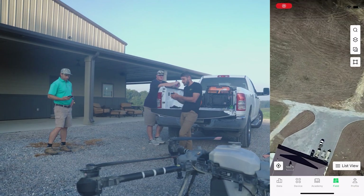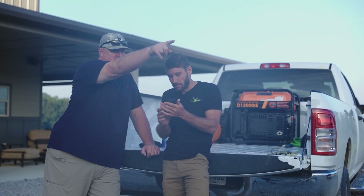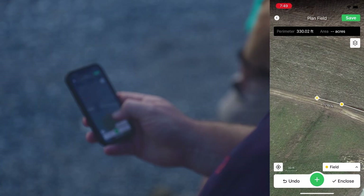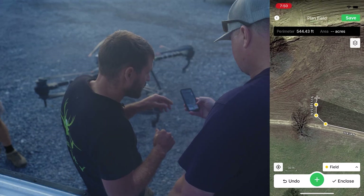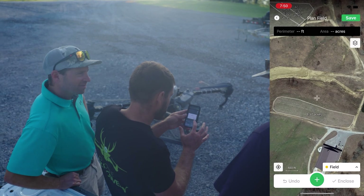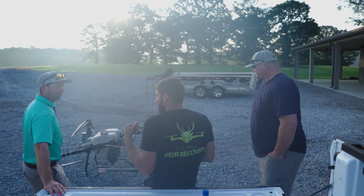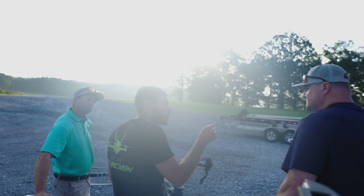I'm going to start on my phone in the app and have you next to me. To build a field boundary, you pull the map, drop a point, then keep dropping more points. Once you're done, hit close, then go up here and hit save — you can name it whatever you want. That area you just mapped was 1.31 acres. Once saved, it goes to your account. Your remote, linked to this drone, can download that field right from the cloud. You can also build obstacles inside a field if needed.